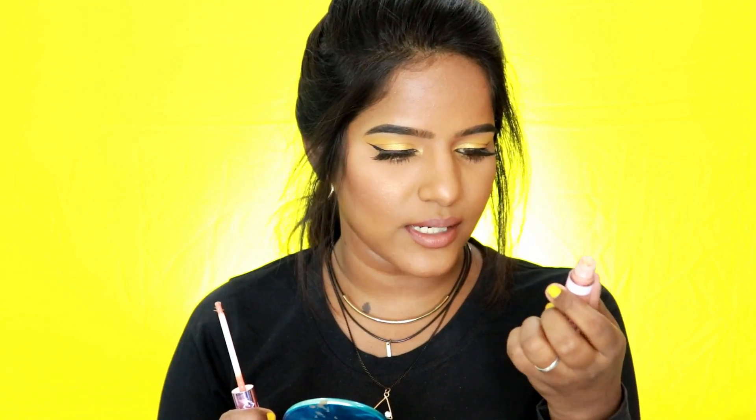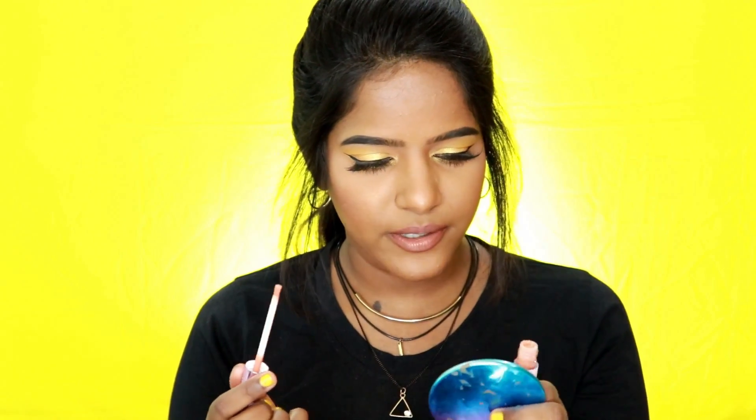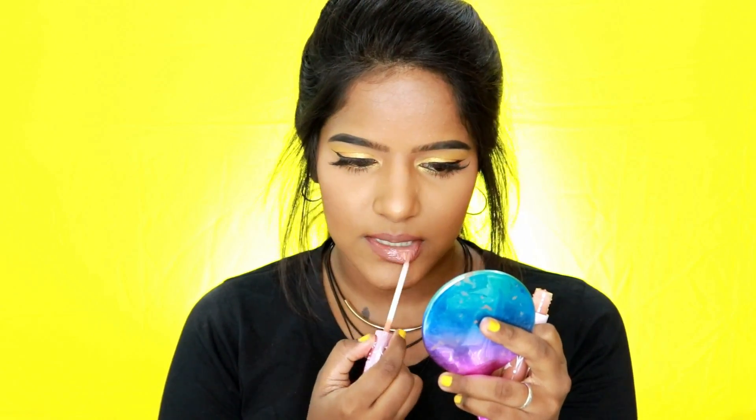I'm applying this lip gloss from ColourPop — the Ultra Glossy Lip in shade Free Spirit, a limited edition one — tapping it onto my lips. That's it for the lips! You can spritz some setting spray to melt everything together. I'm using the Grand Finale Setting Mist from Sugar, spritzing a tiny bit on my face. Personally I prefer a powdery matte effect, so after the setting spray dries I'll touch my face with some powder — for my oily skin that's what makes makeup last all day.